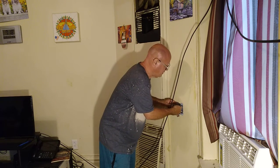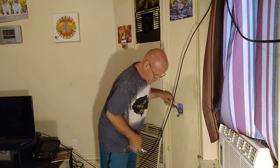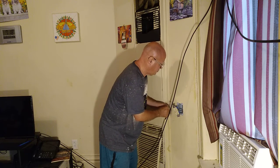We'll take our needle nose pliers, squeeze it in — squeeze it in — and just push this down so that this part is all the way down inside the wall. We're going to do the same on the other side.